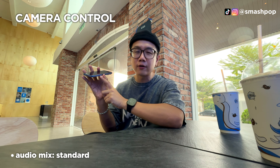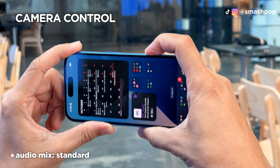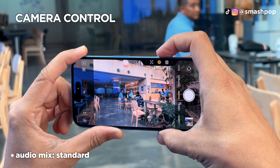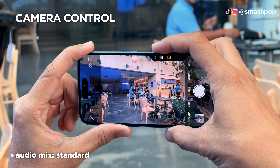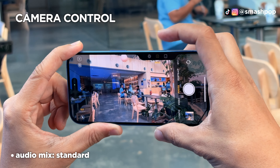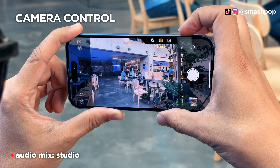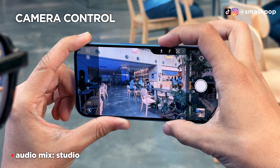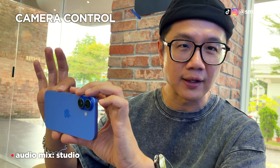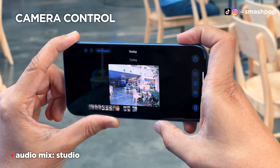Camera Control is the new button on the side. When pressed, it launches the camera. Once the camera is on, double light-tap brings up all camera options — zoom, depth, lenses, cameras, tones, styles, and more. Tap once to select an option, then swipe the Camera Control left or right to adjust. Double-tap again to go back to the main menu. To take a photo, just hard-press once.